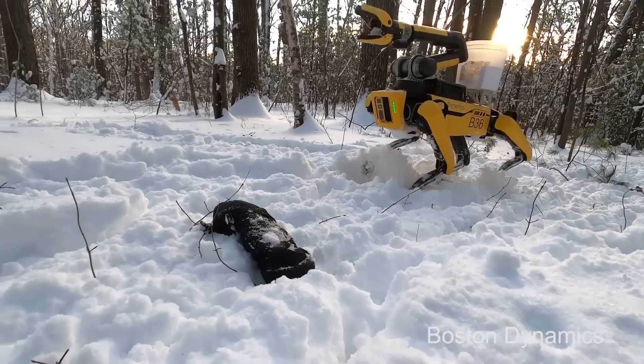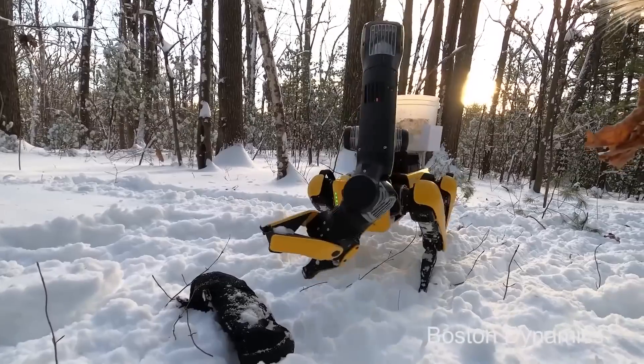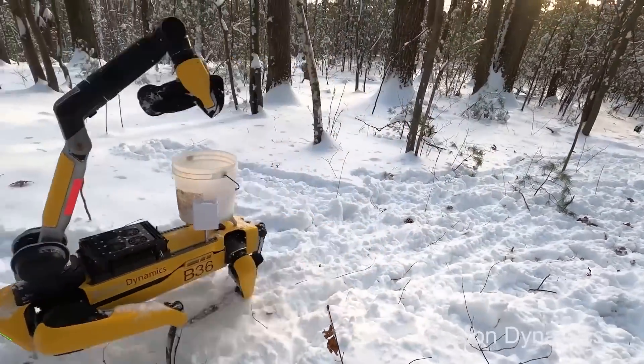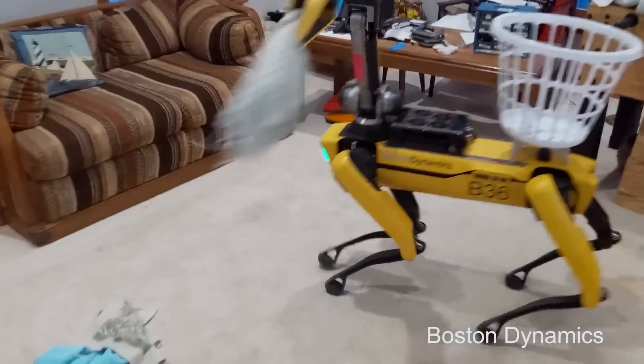So we should mention Spot — for people who somehow are not familiar, it's a yellow robotic dog and has been featured in many dance videos. It also has gained an arm. So what can you say about the arm that Spot has, about the challenges of this design and the manufacture of it?